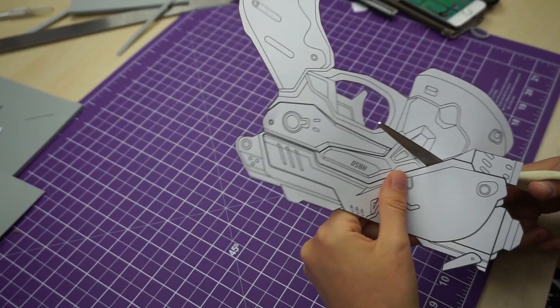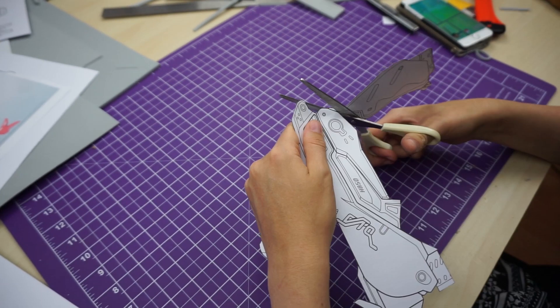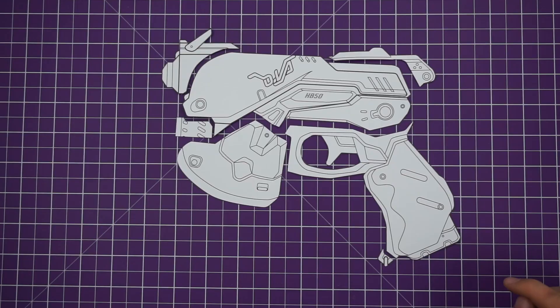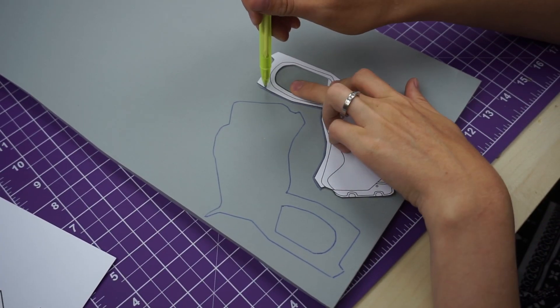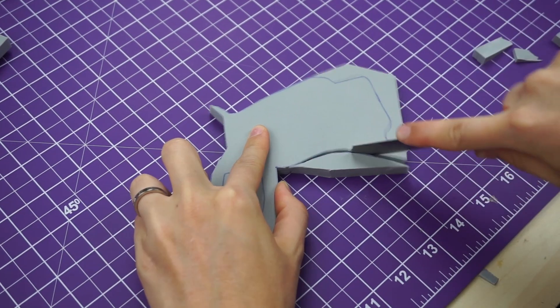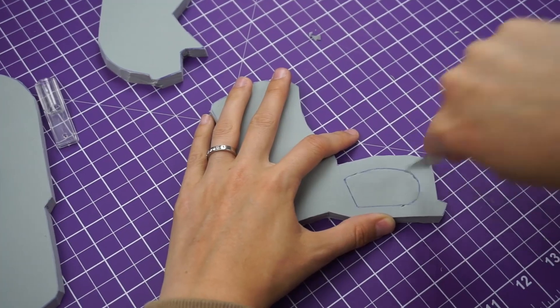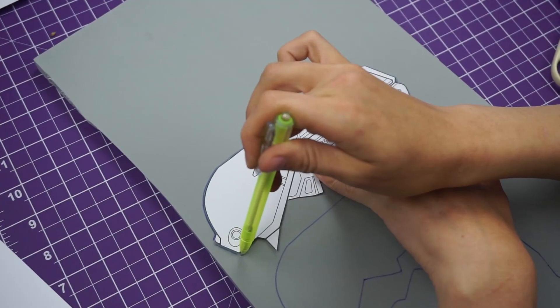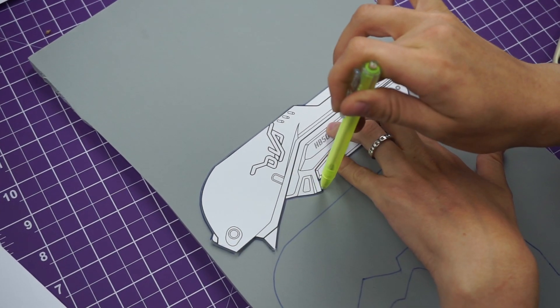To start the building process I separated my patterns into different pieces. After thinking about how thick I want them to be, I traced the patterns on the 10mm high density EVA foam. If you're interested, I put the link to the foam in the video description. Standard black EVA foam surely works as well, but this material is a little bit more durable.